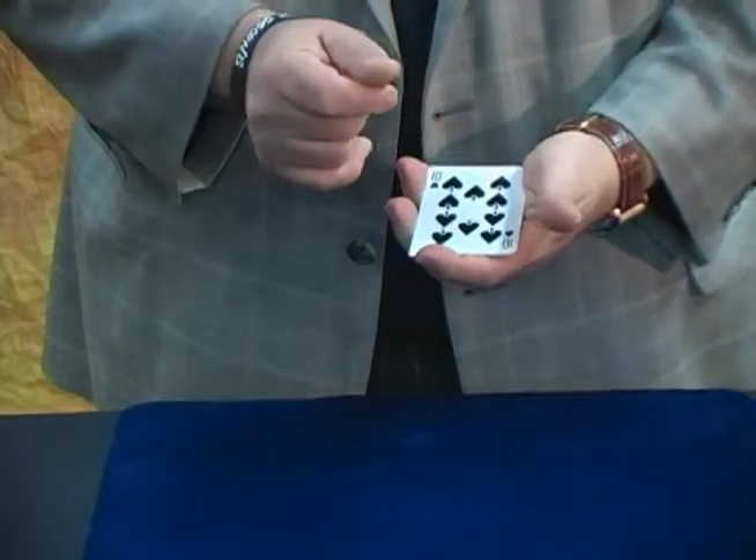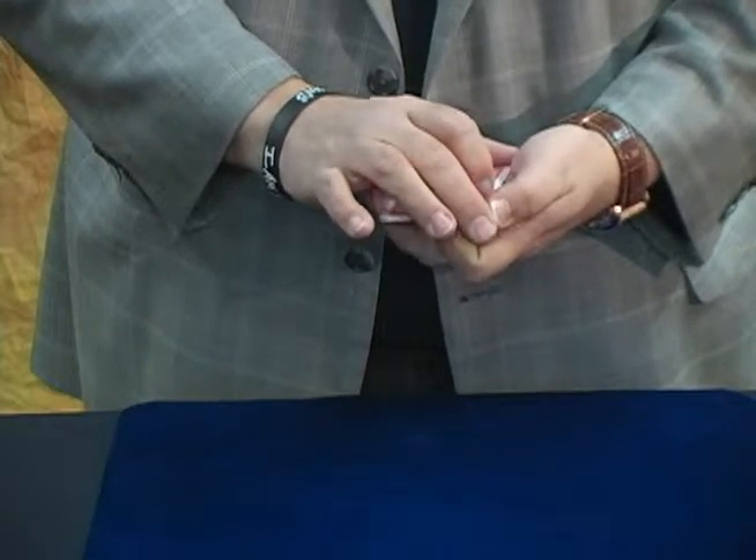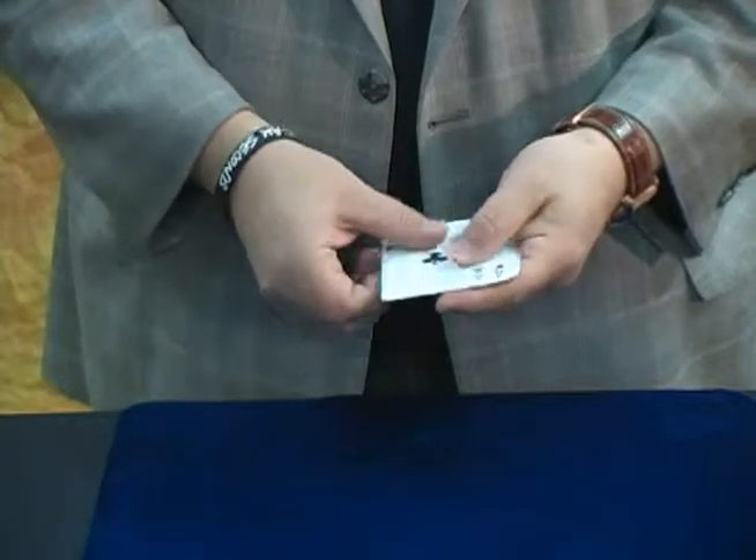I want you to watch close. When you snap your fingers, you can actually take this and make it change to four faces.